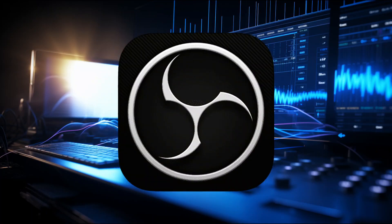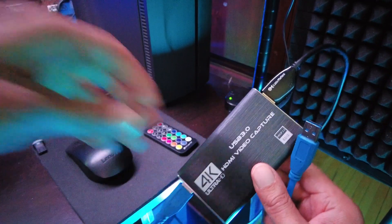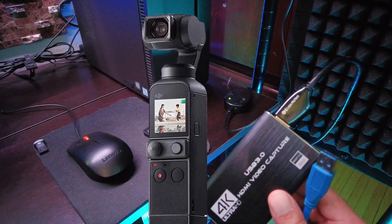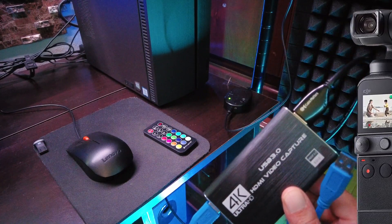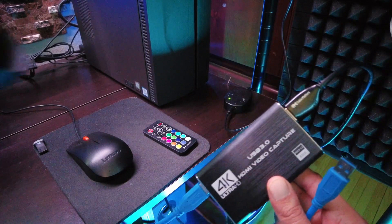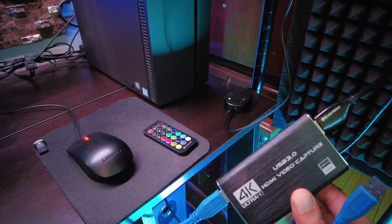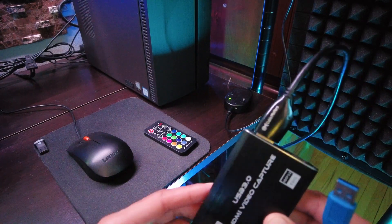I am filming this with a DJI Pocket 2 — I don't normally film with the Pocket 2, but I have to this time because my main camera, the Panasonic Lumix, is the actual subject of this video. Hopefully you can bear with me, it's going to be a little awkward because I'm not used to doing it this way.